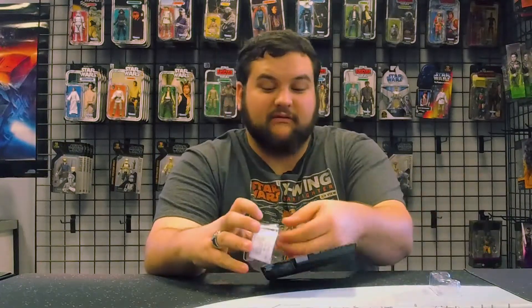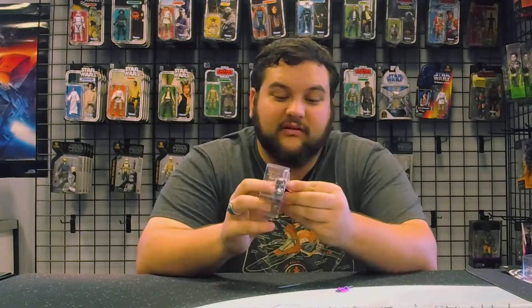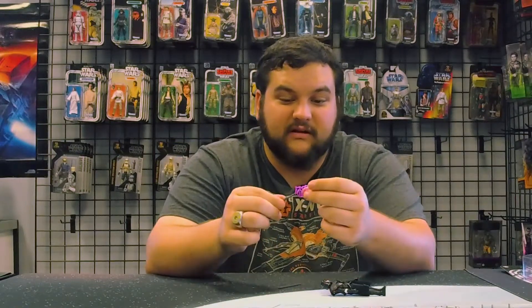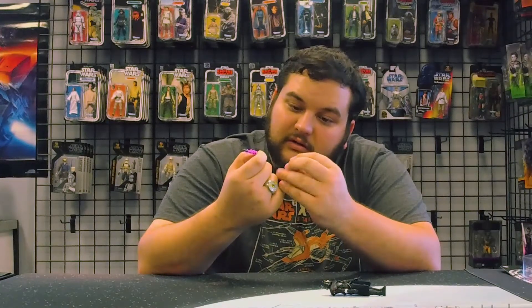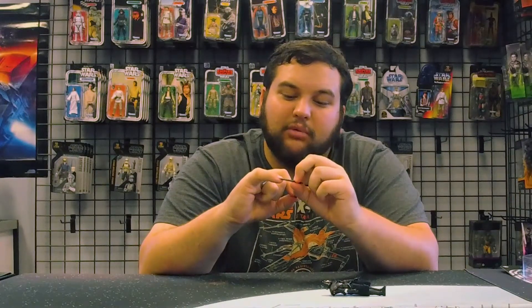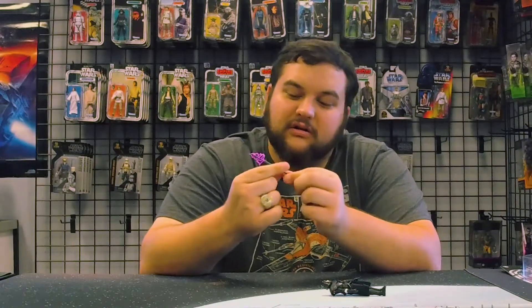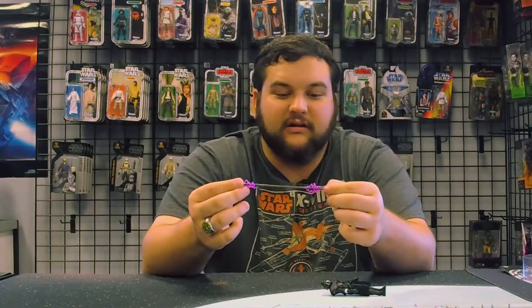Let's get this opened up — there's part of the staff. He comes in two sections of bubble. You get the midsection of the staff here and you get to put it together — it is quite a long Electro Staff. Just like the Black Series version, this one comes with removable electro effect pieces, so you can take off the electric effect if you desire. There's a somewhat specific shaped hole — not perfectly round — to connect the pieces together, and there is the full-length Electro Staff. It looks really cool.